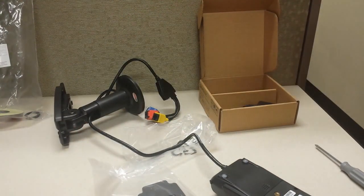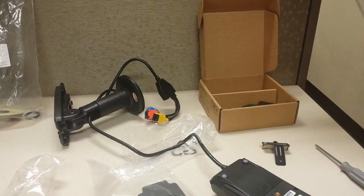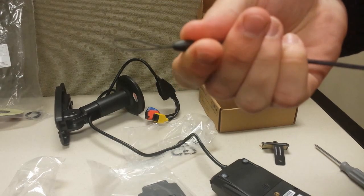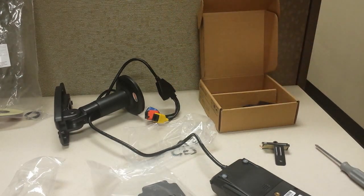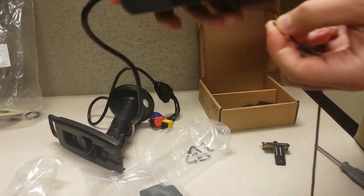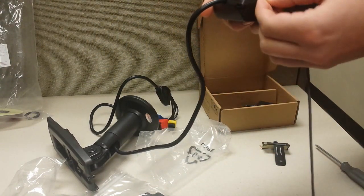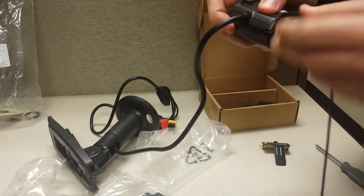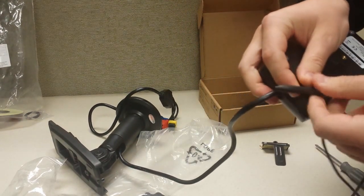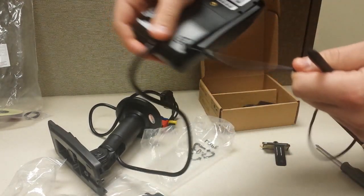Next, let's attach the stylus. Grab your stylus bag out of the box. You can see one end is the stylus with the loop, and the other end is the free loop that's open. The way you attach this is you've got to kind of thread the needle — you can see there's a very small hole right there in the top left of the terminal. Thread that through the hole, and then just like you thread a needle, you'd thread it back through that loop you just created.